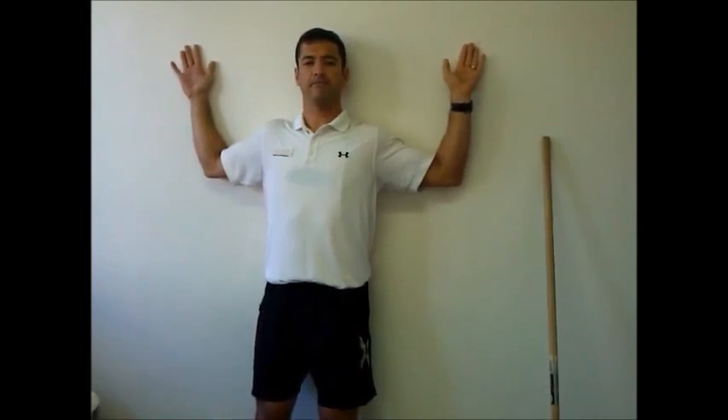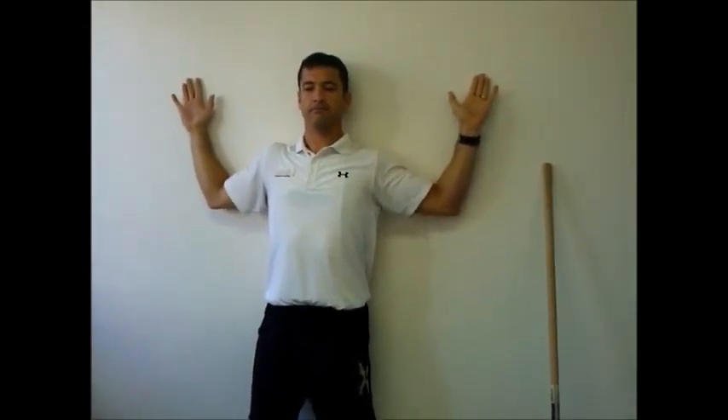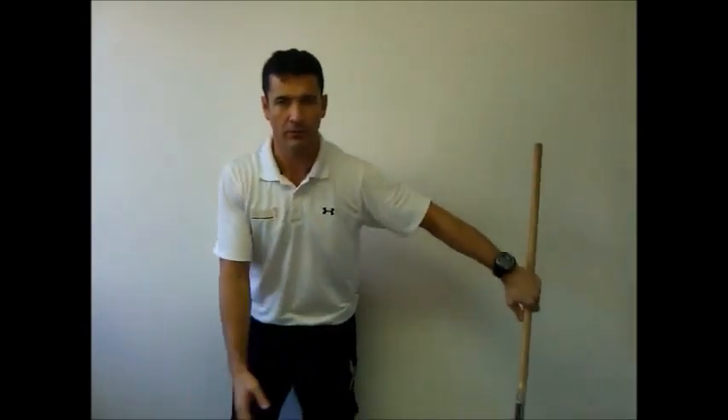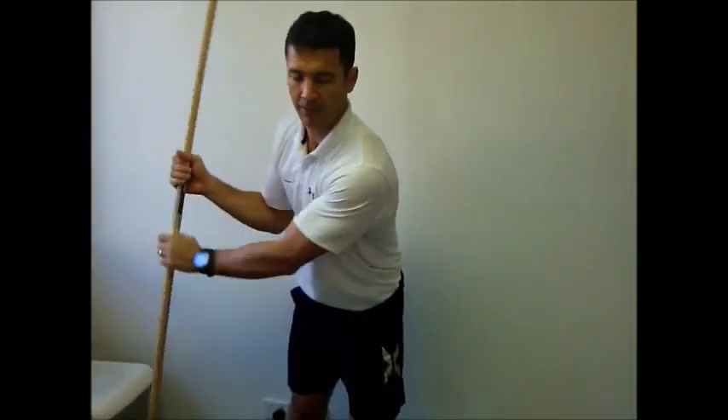What we're trying to do is push the arms straight against the wall. I'm actually pushing my forearms and the back of my hands into the wall to fire up the muscles between my shoulder blades. Now, we want to try lifting the arms up and down in that position.